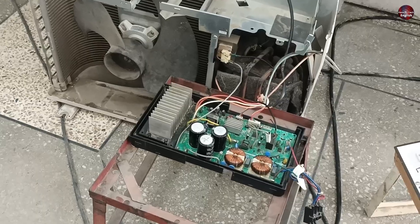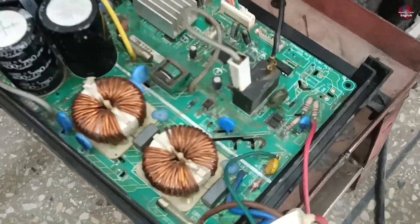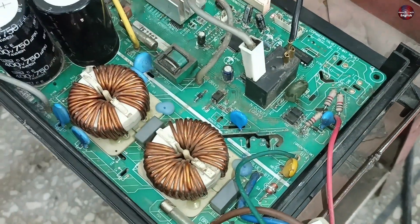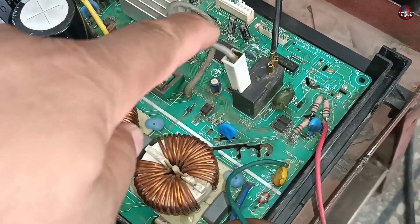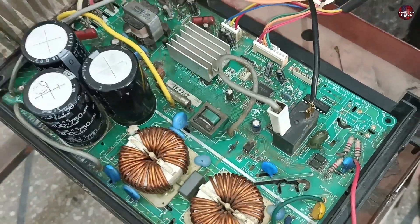I have powered the air conditioner again by installing the circuit board. First of all, the PTC sensor passes the electricity and the circuit switches on, which starts up the microcontroller. After this, the switching relay turns on and all the load is transferred to the relay. This makes the compressor work softly, without tripping.